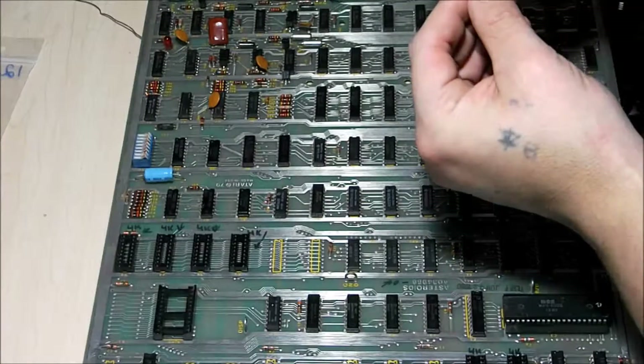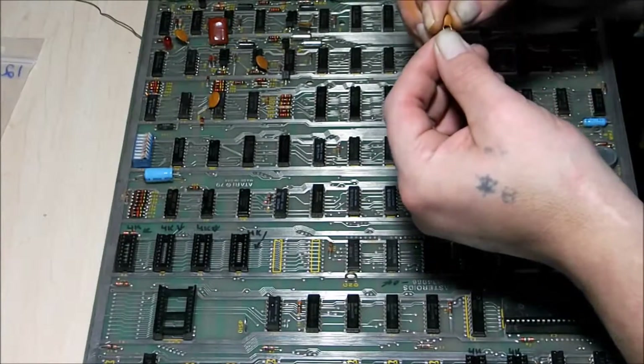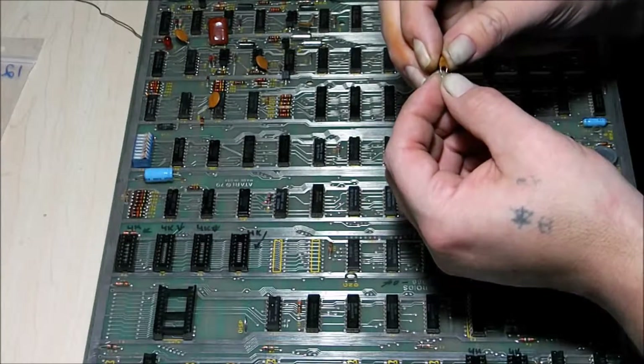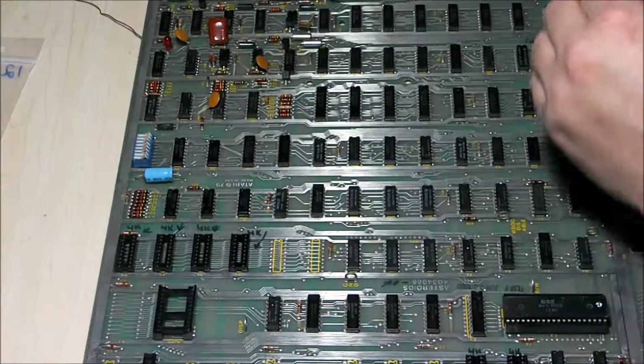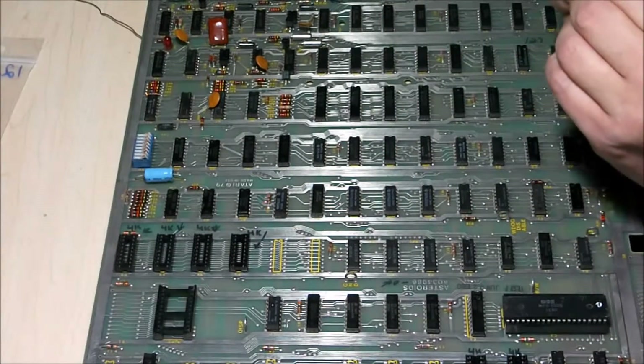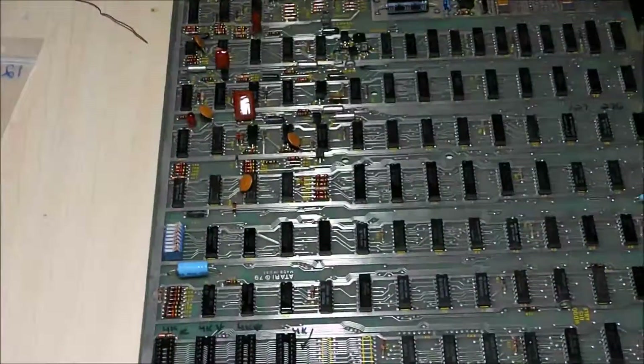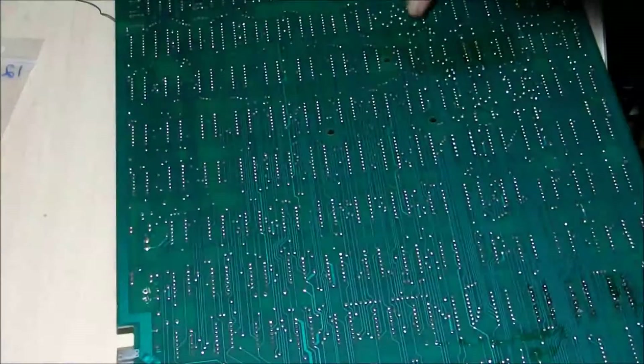They call for a 103M but I'm going to use a 103Z, which is plus or minus 80 tolerance. Should be okay. And it's right here.